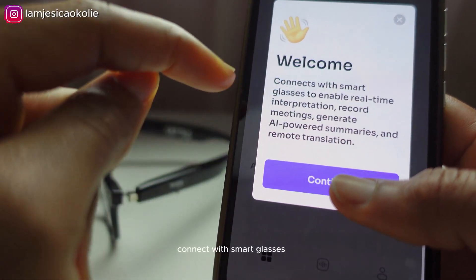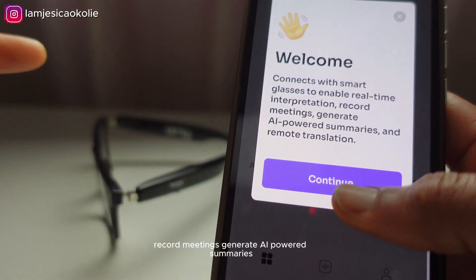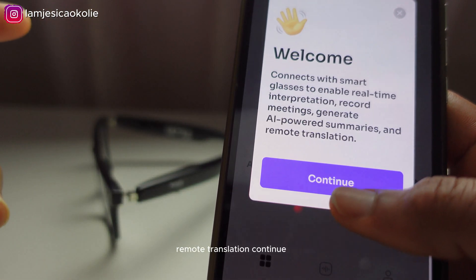The app features include: connect with smart glasses to enable real-time interpretation, record meetings, generate AI-powered summaries, and remote translation.